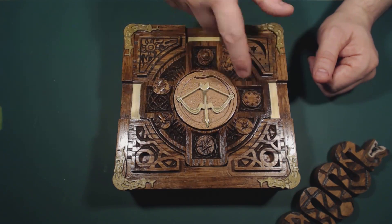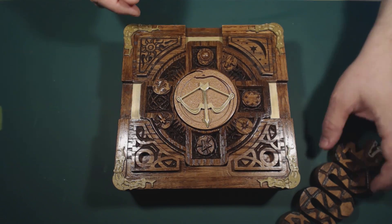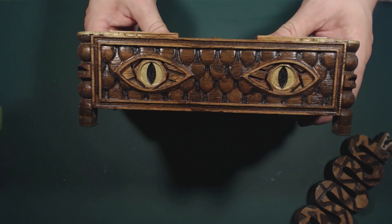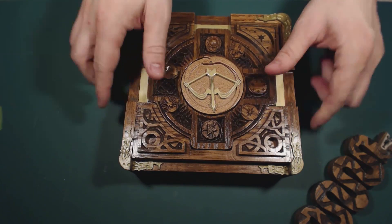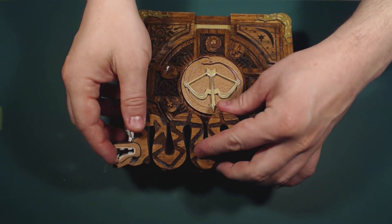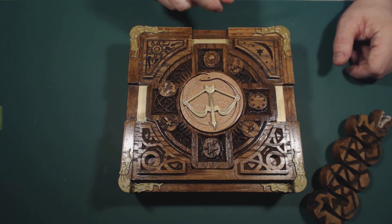Once they've figured out the disc orientation and the combination of symbols, they can try to unlock the box. There is one other trick: this panel in the back, with the eyes of the snake, slides down. They have to press that down in order for this piece — the handle — to slide forward. There's a Master Lock padlock in here, so if you understand how that works, you know how this works.